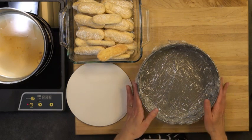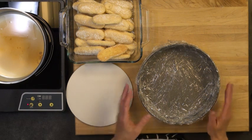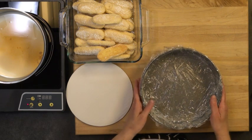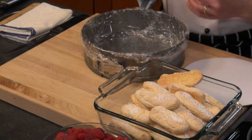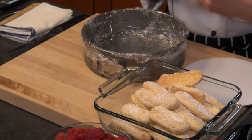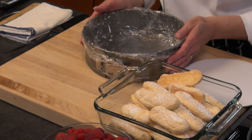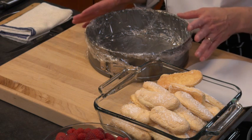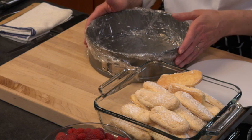I always line my pans that I'm filling with cake and mousse with plastic, just to ensure it's going to come out and there's no sticking. This is a nonstick pan and most things won't stick to it, but keep in mind mousses, jams, and fruits give off liquids and these things become very sticky. So with the plastic lining, it's a sure thing it's going to come out. Take it from me — the first couple of times you do this, line your pan and bowl with plastic and it's going to be much easier on you.